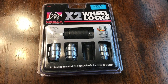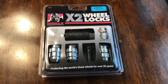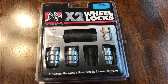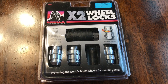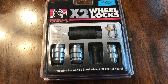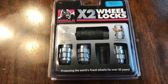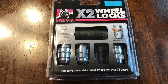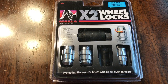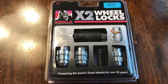Hey folks, quick product review. In today's day and age, if you've got some nice wheels on your car, chances are they're probably gonna get stolen if you don't have any protection. And even wheel locks isn't enough these days — they can hammer a socket on there and get those wheel locks off so easily. I came across these on a Chevy forum; I just got a new Chevy truck.